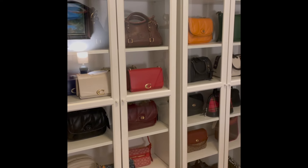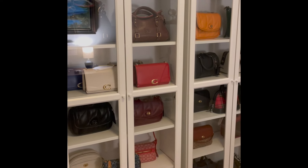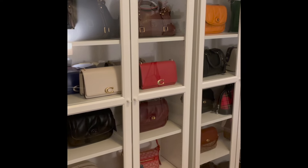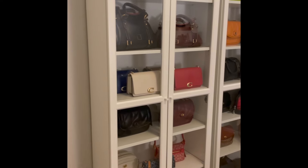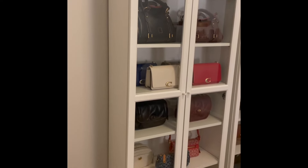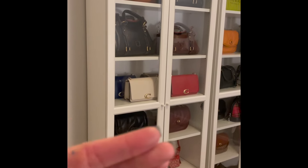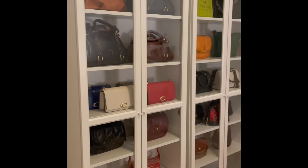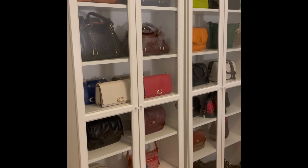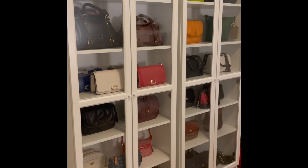I just really recommend the Billy Bookcases if you're a bag collector or any kind of collector. One thing to know is they have to be attached to the wall — period. They have to be because they will fall forward if you don't. So make sure you get someone who knows what they're doing to help you put these in if you can't do it yourself. It is kind of a two-man job to install these.